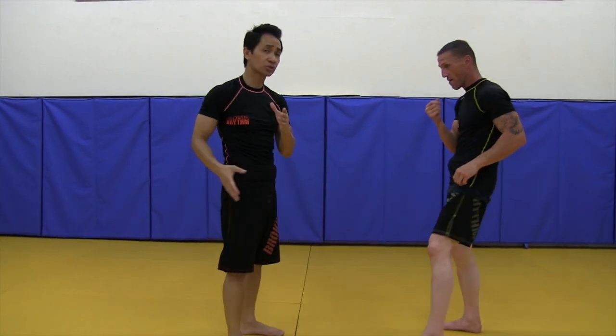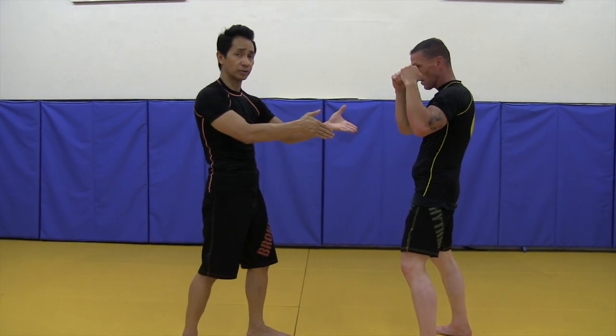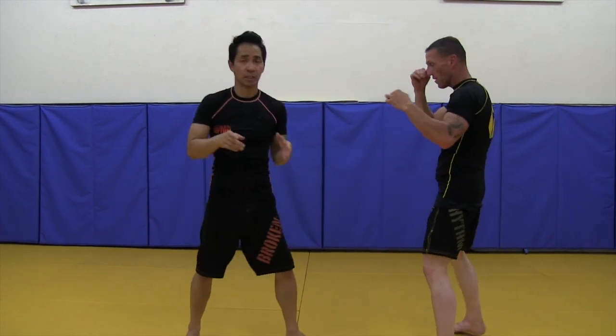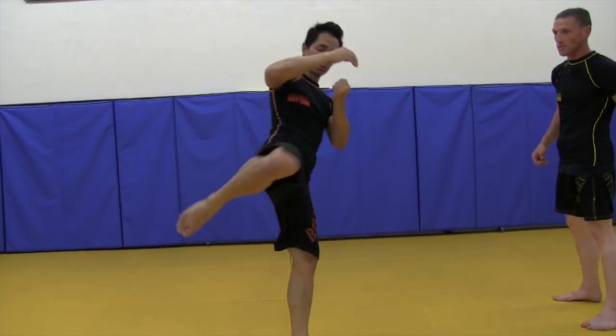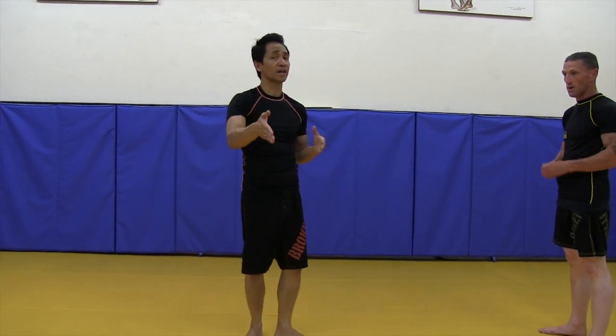So it's not a circular knee — that's a different technique. This knee just goes straight in sideways. It's a straight knee, not a circular knee. It's a straight side knee.